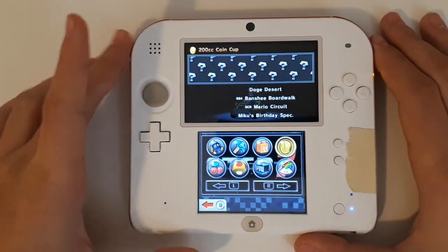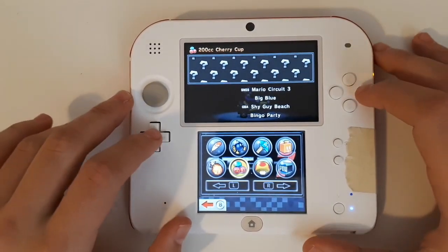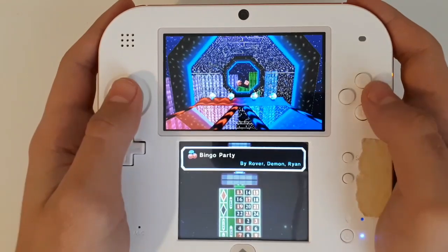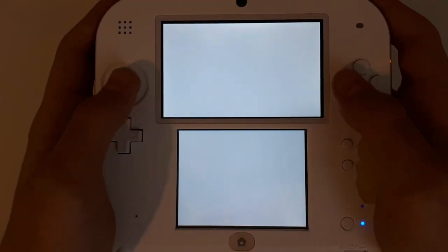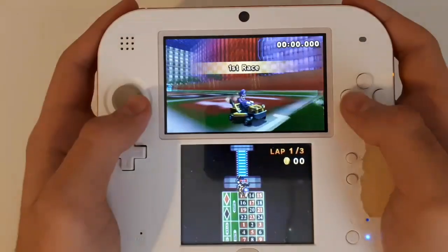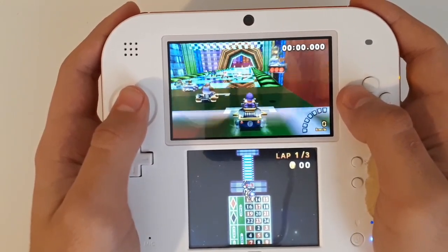Let's go ahead and choose a custom track just to demonstrate a few things. Let's do the Cherry Cup and Bingo Party. Away we go. You can see there are also custom track demonstrations. They might take a bit longer to load, however. Here we go — see the speedometer in the bottom right?